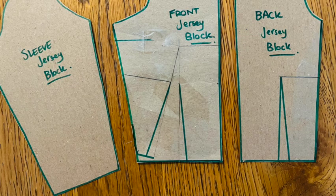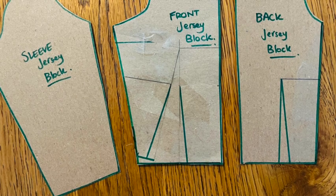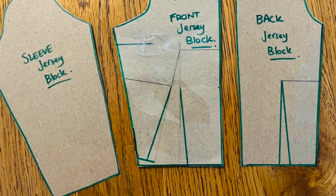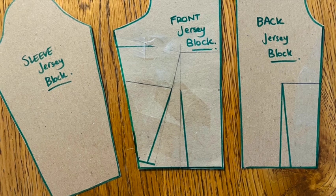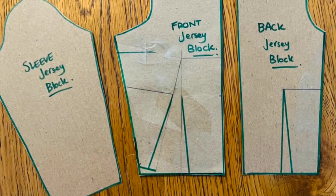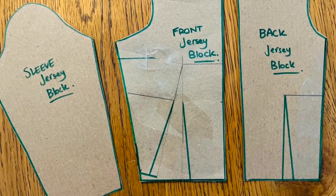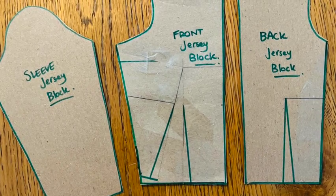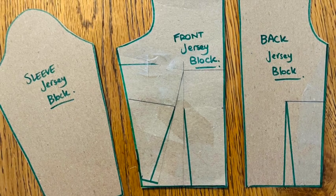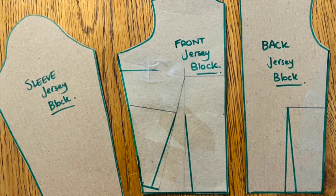Now you have your complete set of jersey blocks. When using these blocks, the only additional allowance you need to make is anywhere you are going to hem the garments — for example your arm holes, neckline, and bottom hem. So make sure to add those hem allowances either to your block patterns, or like I tend to do, when you cut out your garment.